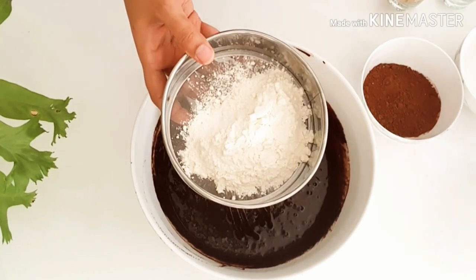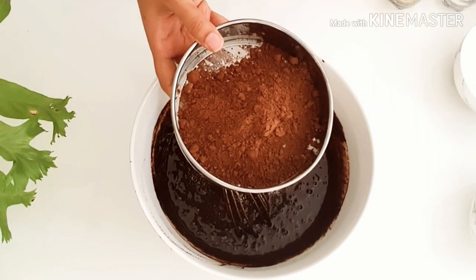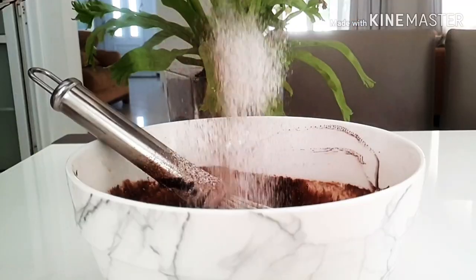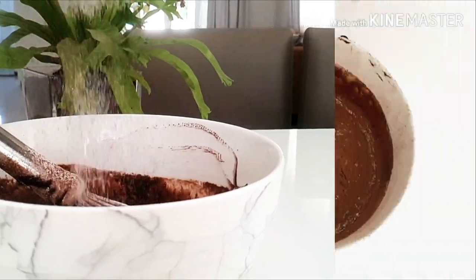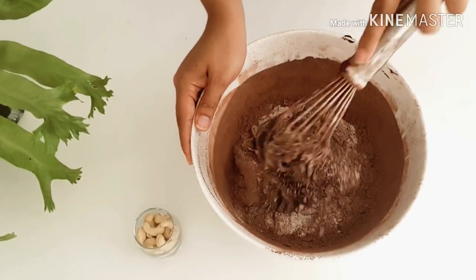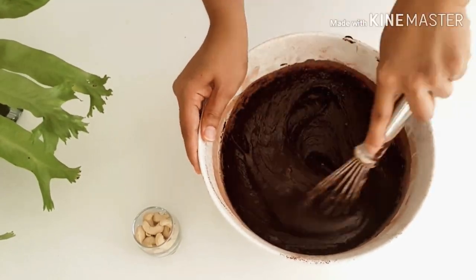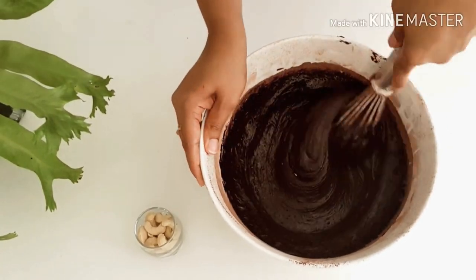Now let's sift in the dry ingredients — the flour and the cocoa powder. And of course, let's not miss out on the salt. The salt enhances the flavor of any baked goods. Try not to skip this step because this is going to incorporate more air into the brownie and make it a little lighter in texture. Using the wire whisk, we are going to mix the flour and the chocolate together. Just look at this mixture — it's so thick in texture and so chocolatey.